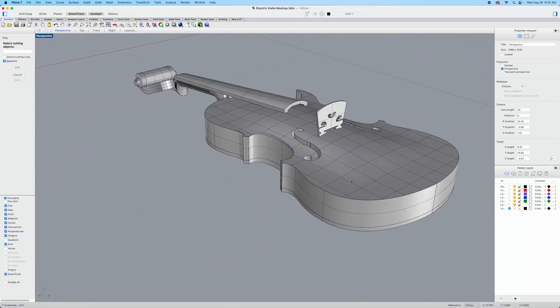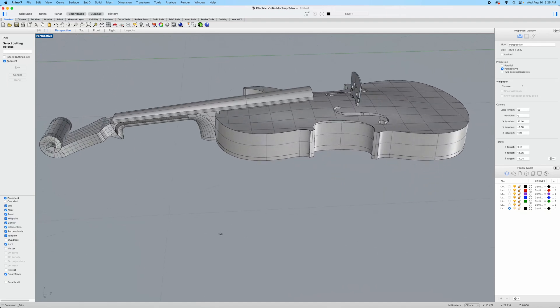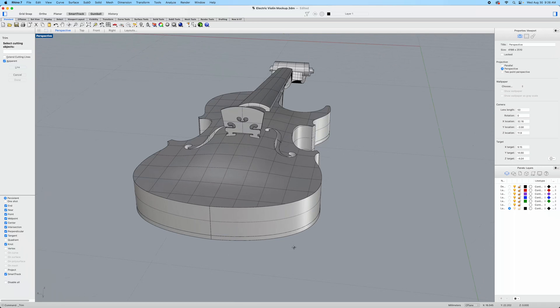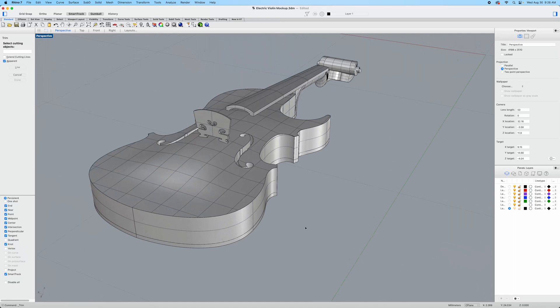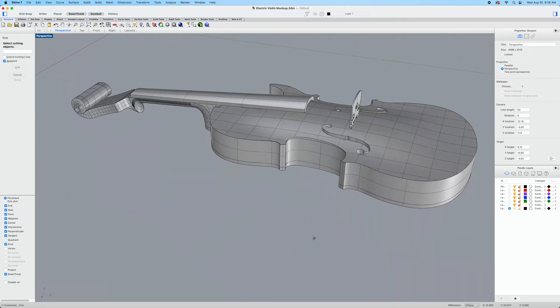One thing you may have noticed as you look at this is I have not included the tailpiece or the chin rest. The reason for that is because since this is a traditional violin shape, I can use an off-the-shelf tailpiece and chin rest. The nice thing about those parts is they're not a permanent component carved out of the violin — they're separate pieces which can be installed and removed whenever you want. So because this is a new concept for me to build, I'm just going to use off-the-shelf parts to get an idea of how they work and function with this violin.